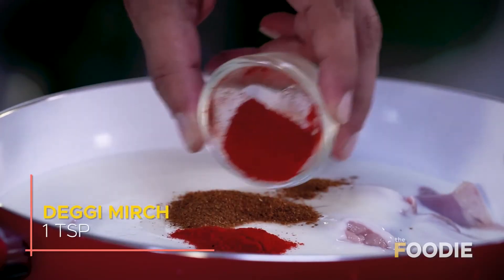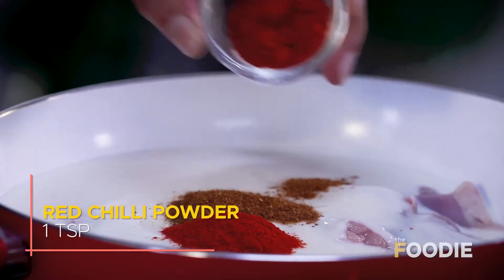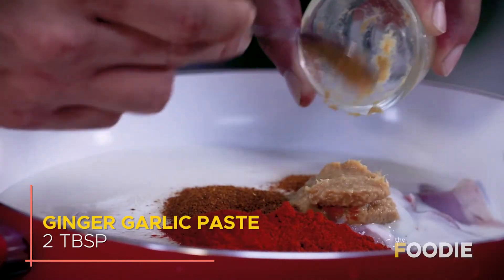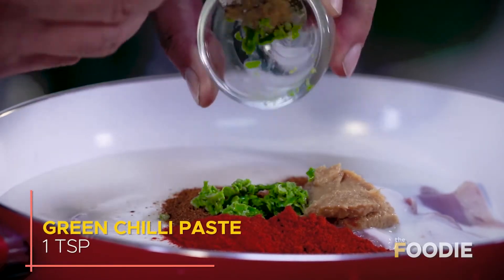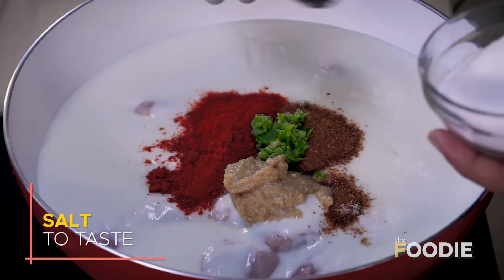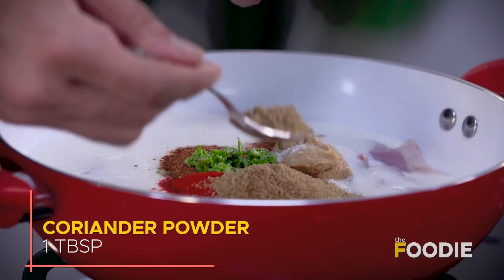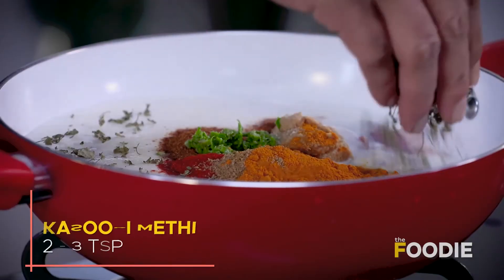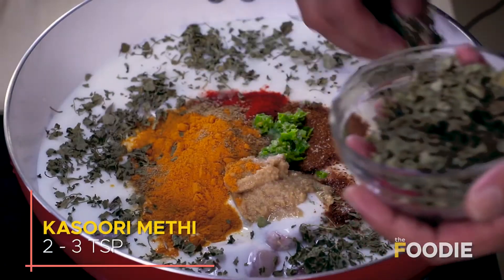And then ginger garlic paste. The spice level could do with a little extra zing because of all the dahi in there, so I've added some pounded green chilli paste. One thing you shouldn't forget is salt — it plays a very important role. Now we'll add some dhaniya powder, then some haldi — it gives a good colour. And kasuri methi — just a little bit, as it will absorb a lot of water.